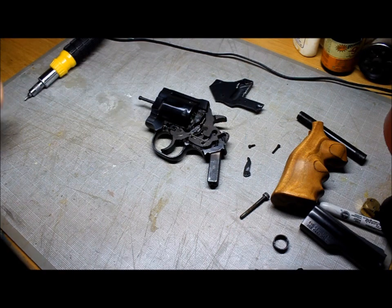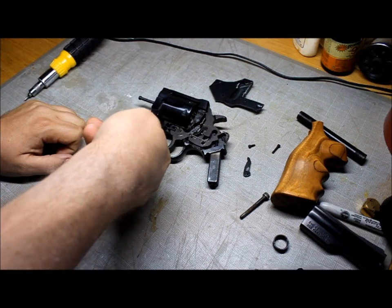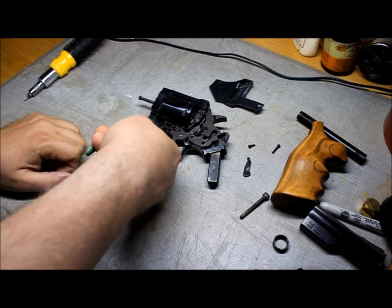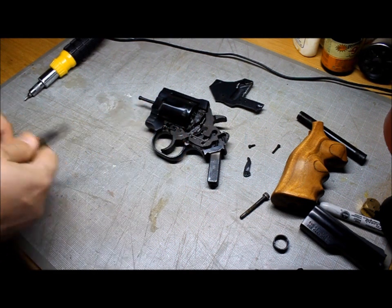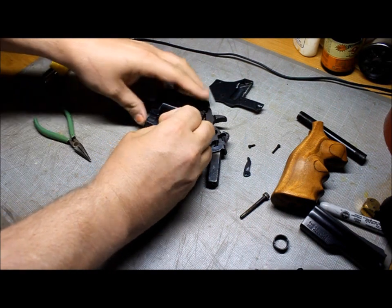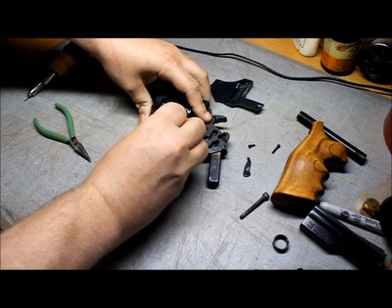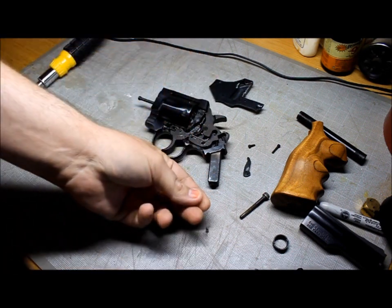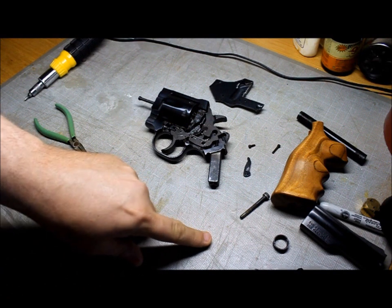Next, there's a little U-shaped piece of metal right here — it's actually the clamp. Sometimes I can get this with the needle nose and sometimes I need a magnet to get it out. Sometimes it helps if you put just a teeny tiny bit of force on the front of the crane. Got that piece of metal out — you don't want to lose that.